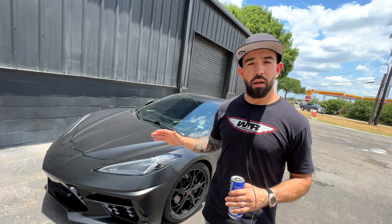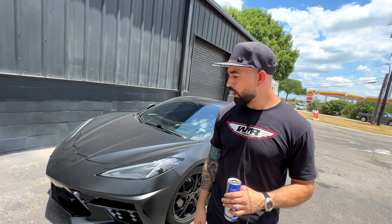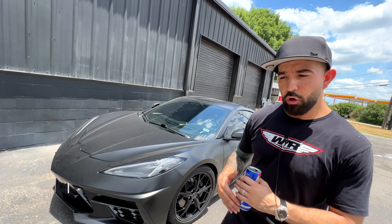We have a C8 Corvette. The client just came in with this vehicle, paid a little over $100,000 for it. Absolutely gorgeous piece of machine. Unfortunately, he stepped over a dollar to save a penny and cost himself in the long run.